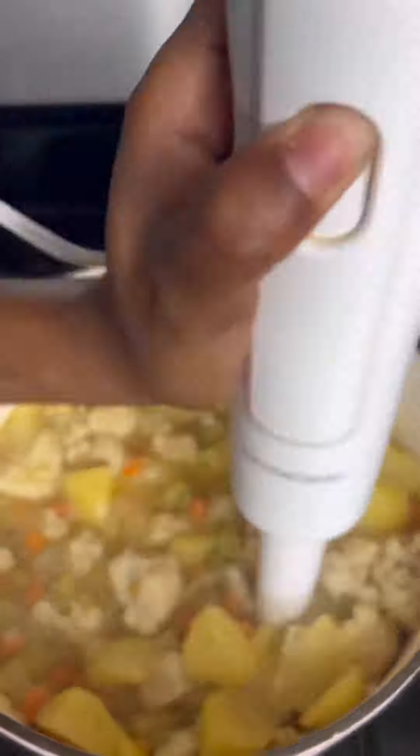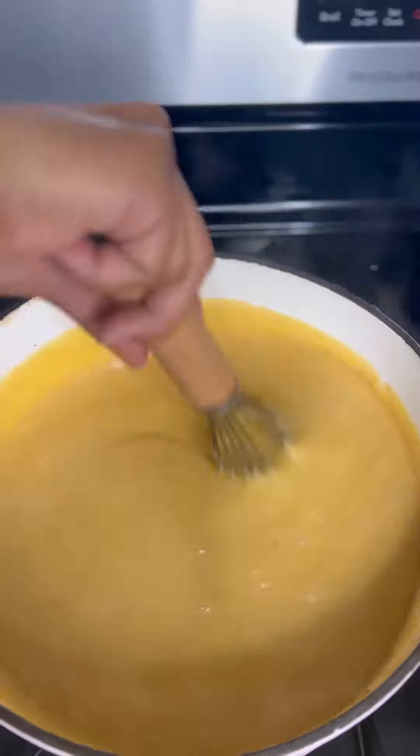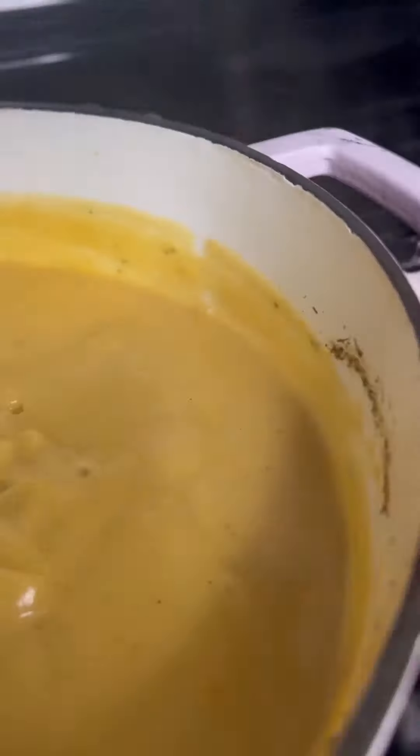Bring that to a boil. Go in with your hand blender — if you have a handheld blender, these things are great. Puree that until it's nice and has a consistent smooth texture. Then I went in with my whisk to mix it up a little bit.